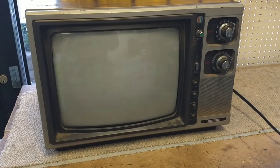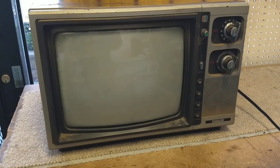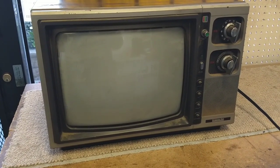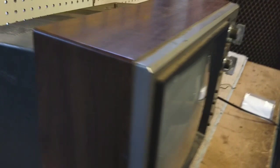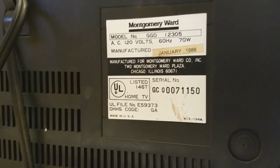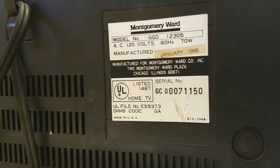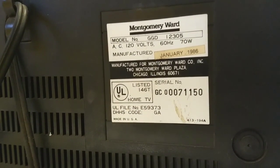Hey YouTube, JP Dillon. Today we're going to look at this sad specimen of a TV. This is a 1986 Montgomery Ward — it sure does look a lot like a Hitachi though. The model number is GGD12305, manufactured January 1986.